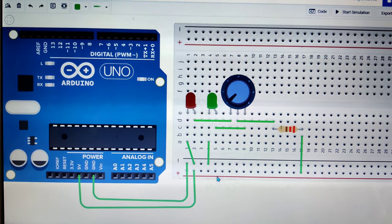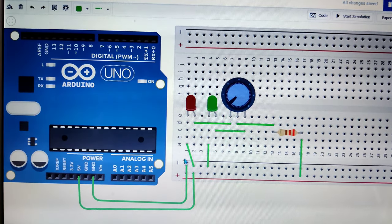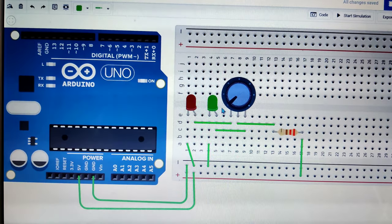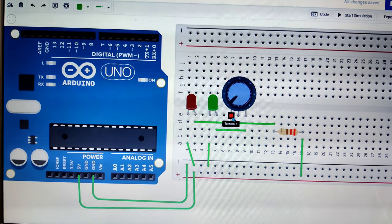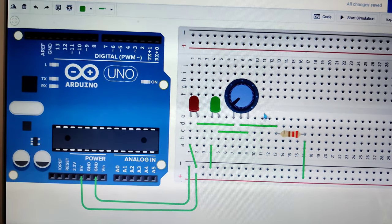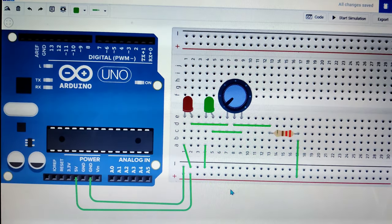Let's start with the connections. The 5 volt pin is connected to the positive of the breadboard. The ground pin is connected to the negative of the breadboard. The negative of the breadboard is connected to the negative of the red LED and also to the negative of the green LED. The positive of the red LED is connected to terminal 1 of the potentiometer, and the positive of the green LED is connected to terminal 2 of the potentiometer. The wiper is connected to a resistor which is connected to the positive terminal of the breadboard.